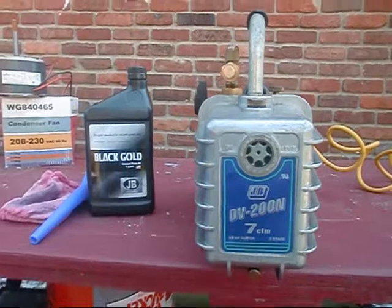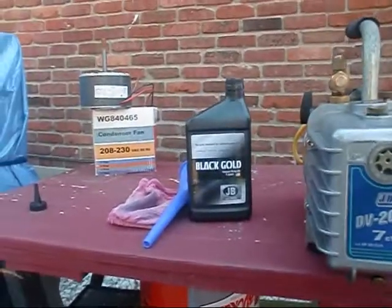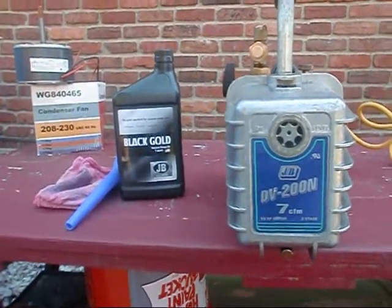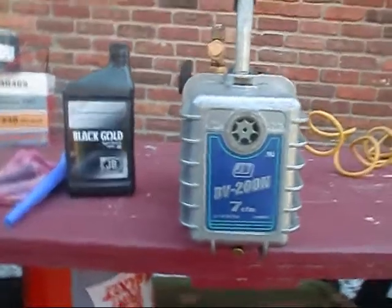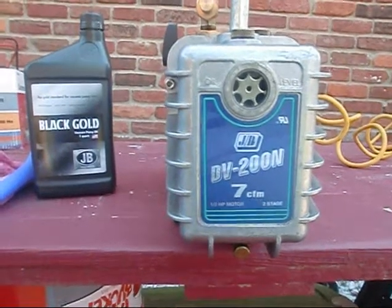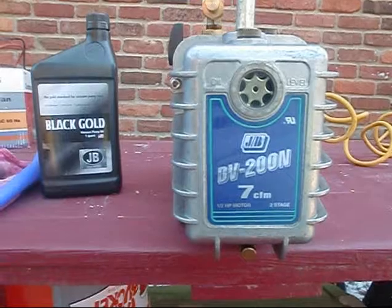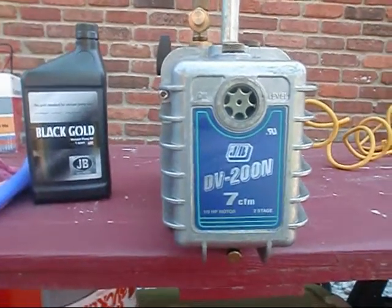I've got my JB DV-200, 7 CFM, half-horsepower motor, two-stage vacuum pump here, and I got me some JB Black Gold up there at Johnstone. While I was up at Johnstone, my order came in and I've got some new toys - some definitely great new gear that I've purchased - and I want to share that with you all once I get this oil change done. The reason I got her fired up is I had several good buddies on here like Heavy Diesel John and a few of the other fellas tell me that I need to get this vacuum pump oil good and hot so it won't stick to the walls and you can get most of it out. So I'm going to let her run for a minute, then we'll drain the oil on her and then I'll show you my new tools.